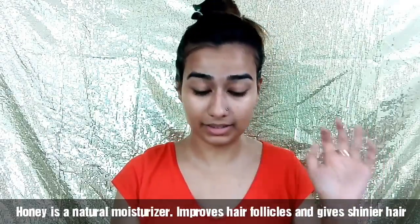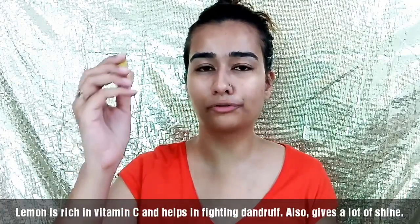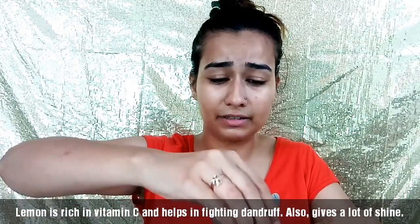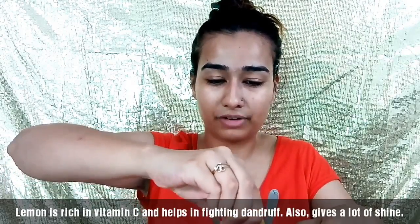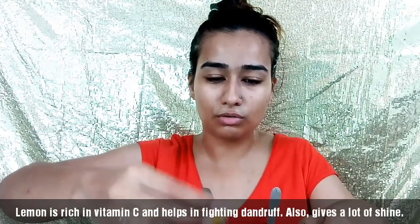For those who are suffering from dandruff, you can add a little bit of lemon as well. Lemon also gives a lot of shine and helps to avoid dandruff. I had a little bit of dandruff a couple of months ago, so I'm just taking a precautionary step — I don't want dandruff again.